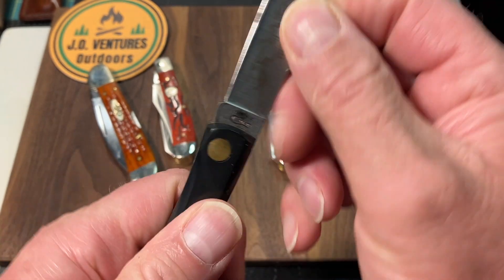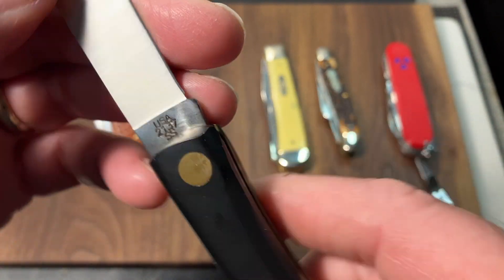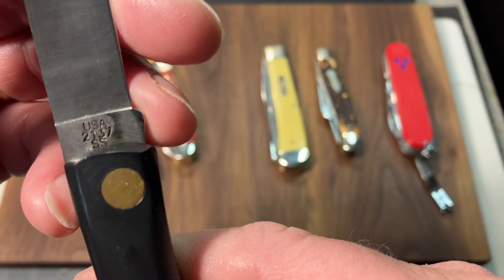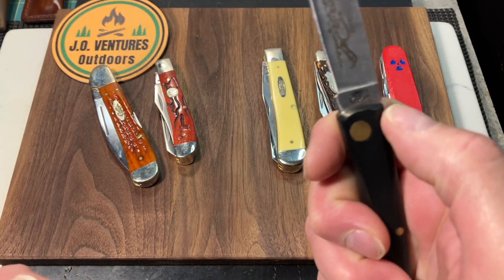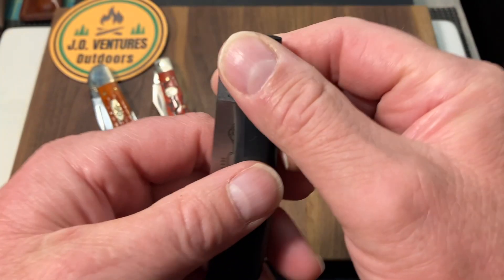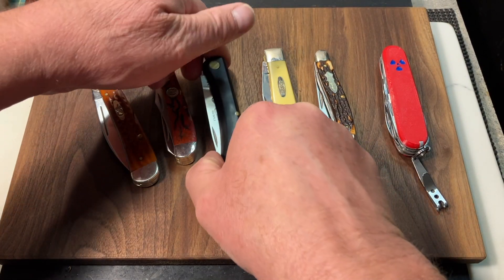Likewise, the Sod Buster — Sod Buster Jr. from Case, the stainless steel version. You can see there: 2137 stainless steel USA, black Delrin handles. This is a workhorse of a knife, and I carry this quite often and enjoy it quite a bit.